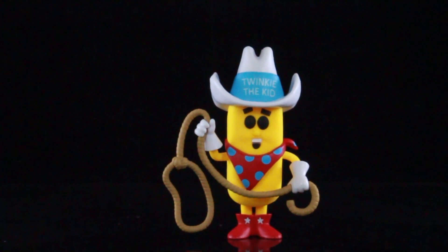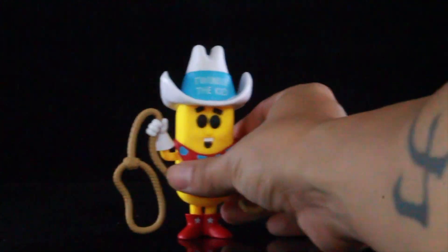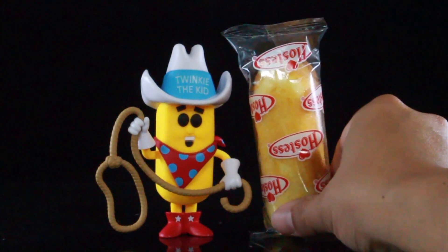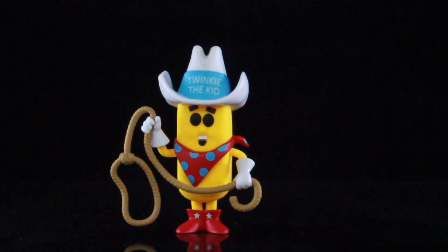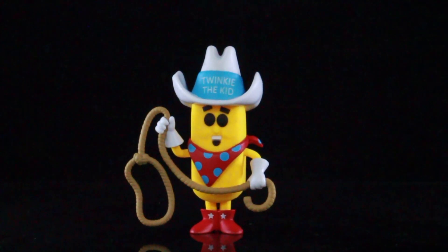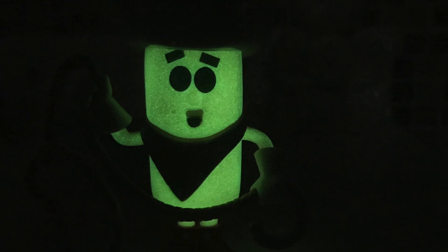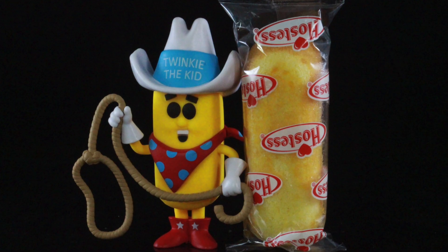Now let's do a comparison. Here is Twinkie the Kid — we'll move him to the side and compare him next to an actual Twinkie. There is Twinkie the Kid and a Twinkie right there. And there you go, guys — that's my little review today, taking a look at the brand new Funko Pop ad icons Target exclusive Twinkie the Kid. Overall, I think it's a really cool pick up. The glow-in-the-dark feature is not the best, but it's still cool to add him to the ad icons.